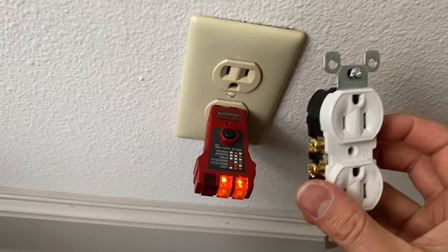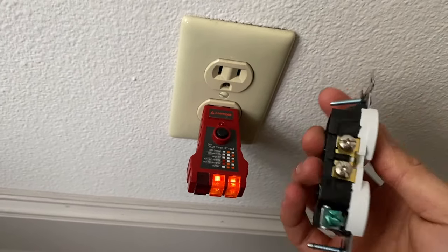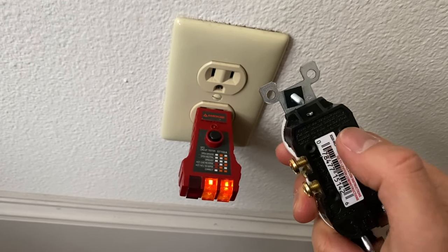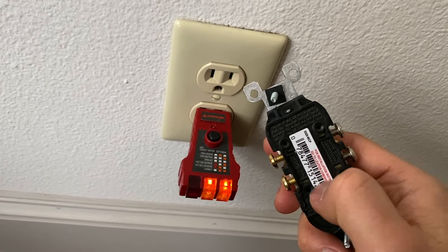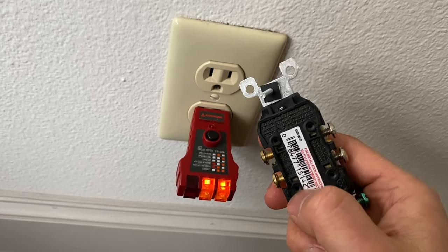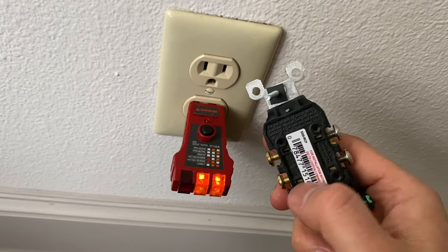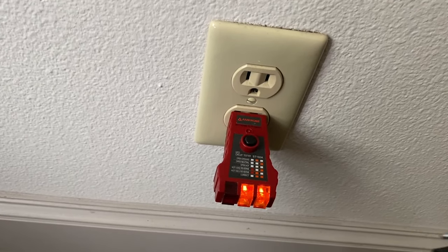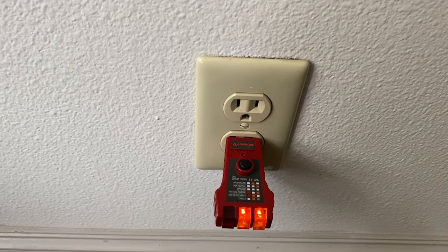It could be wired so that a line comes in and goes out from the bottom to another outlet, and so on in a chain. So one outlet could be working fine because it's getting power, but it's not passing power out to feed the next outlet in the chain — that's what you're looking for.